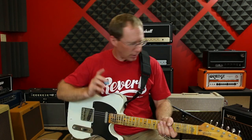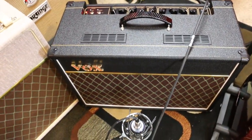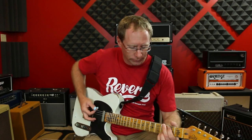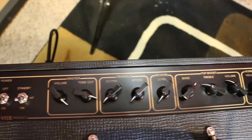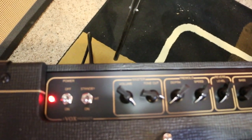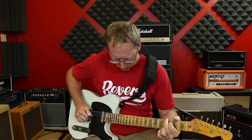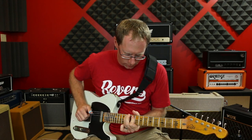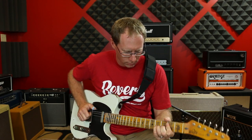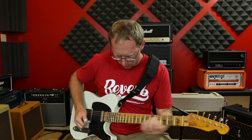But I love that chimey sound. So right now I'm mic'd up on — these are just like stock, I think they're made in China — so they're the cheaper version of like the AC15. The clean tone on this, I'm on the top boost setting. It's that chiminess — I just love that chime.